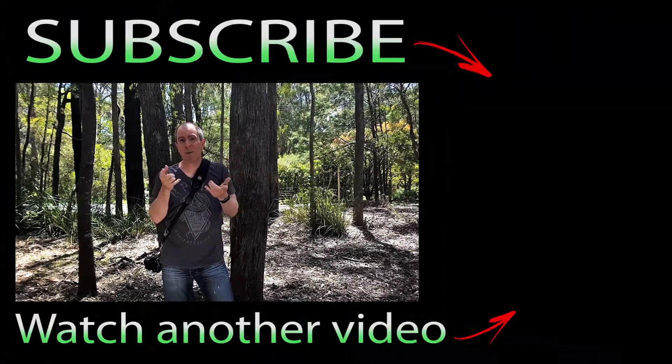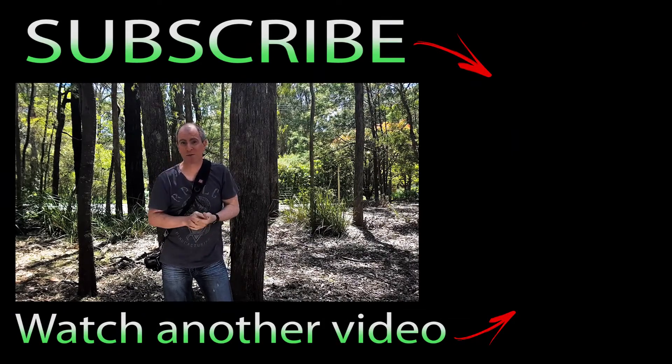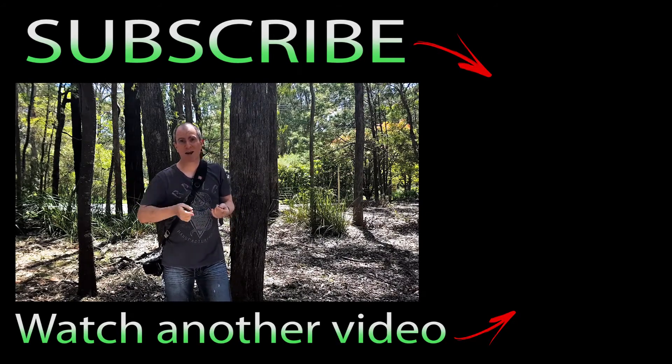So there you have it — just a few ways that you can steady your camera when you're outside taking photos. You don't even need a tripod, so get creative with it. Look around in your environment and you're sure to find something that's going to hold your camera steady to get that great shot. Make sure you hit that subscribe button before you leave so you don't miss any more videos from me. I'm Barry Callister for Barry Callister Photography — get out there, take some wicked shots, and I'll see you soon.